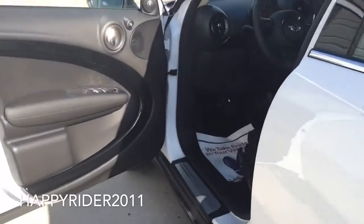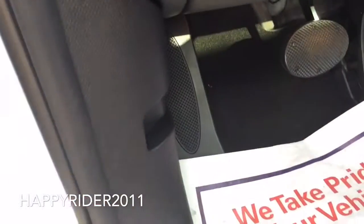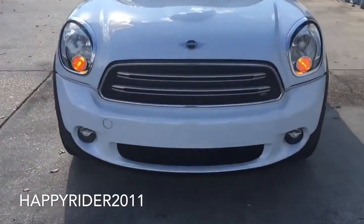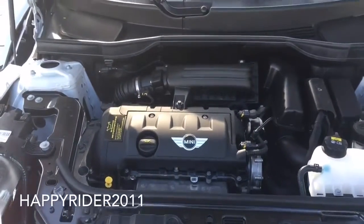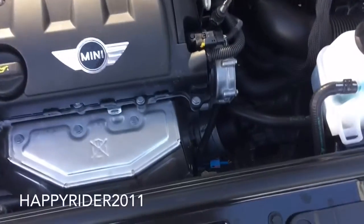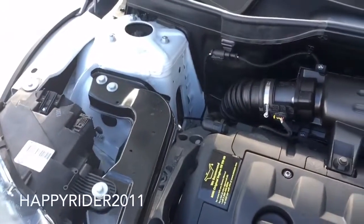Now let's go ahead and pop open the hood and see what's under it. Simply pull this lever out — this will initially open the hood — and there's going to be another lever located in the center. Just lift this lever up and raise the hood. Under the hood, this specific 2016 Mini Cooper Countryman has a dual overhead cam 1.6-liter 16-valve 4-cylinder engine that pushes 121 horsepower.